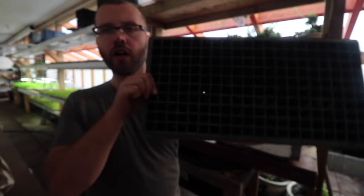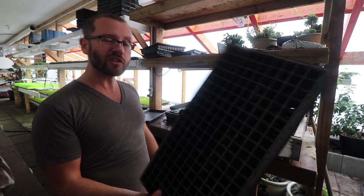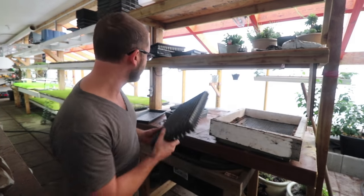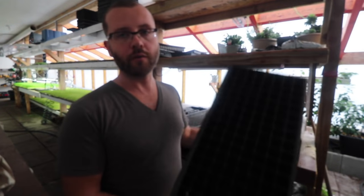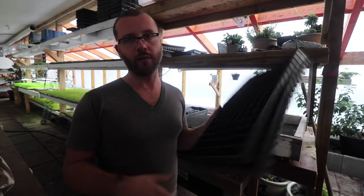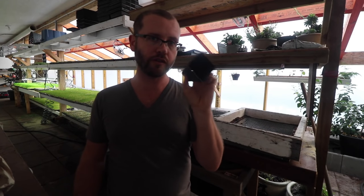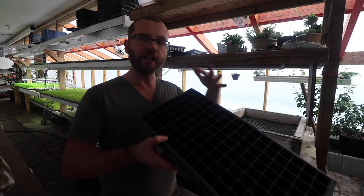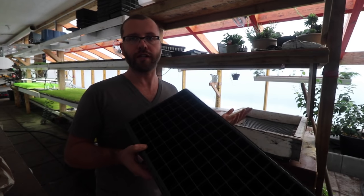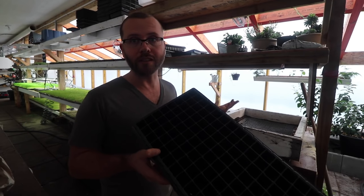We're using a 200 SQ cell flat - that's where we do most of our stuff; we start in 200s. And these are 128 SQ cell flats - that is where we start our tomatoes. We just started tomatoes yesterday and they went in a 128 SQ, but then they'll get potted up to the 2½-inch pots. The reason we start tomatoes in a tighter flat is so we don't have to use as much greenhouse real estate - less to manage when they're at that small stage.